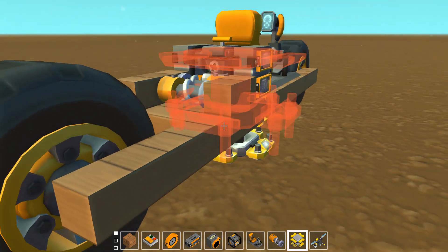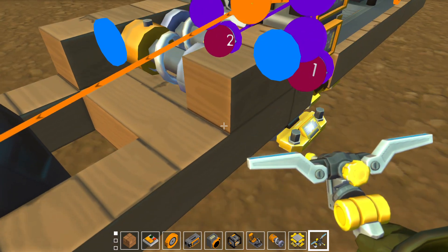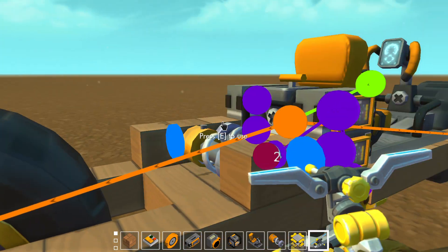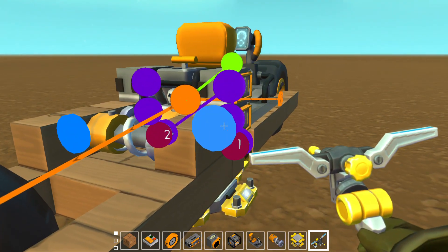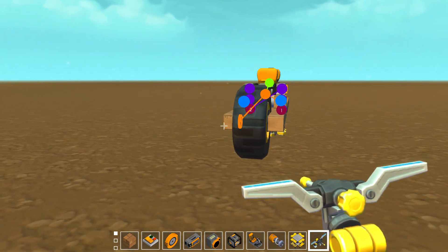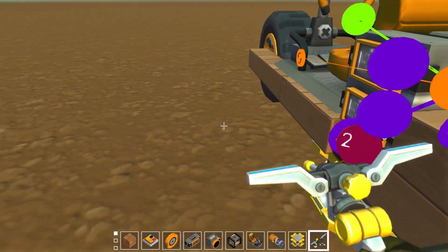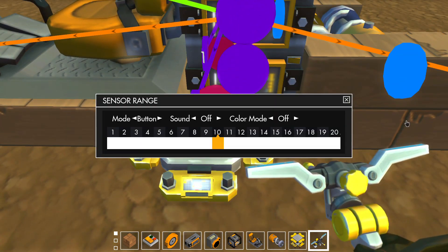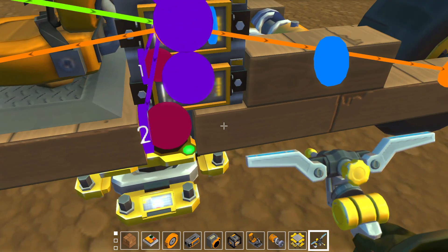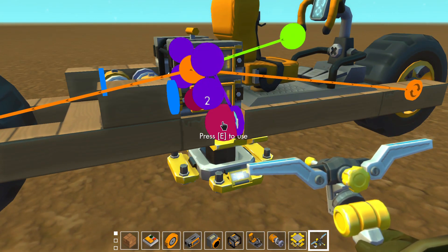Basically, whenever this thing rotates down so this block is running into the frame, the whole vehicle will rotate that way, and the opposite for the other one. So we want to hook those up to the correct sensor so it will rotate the way we want if that sensor turns off. Let's set these sensors to about four.